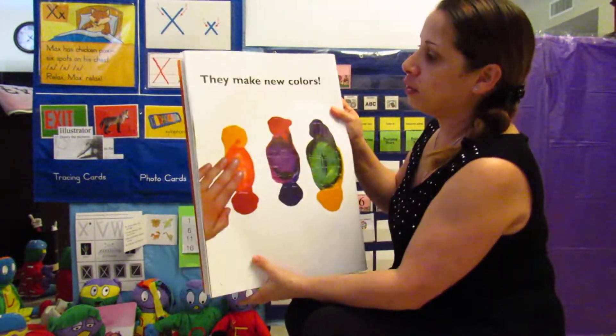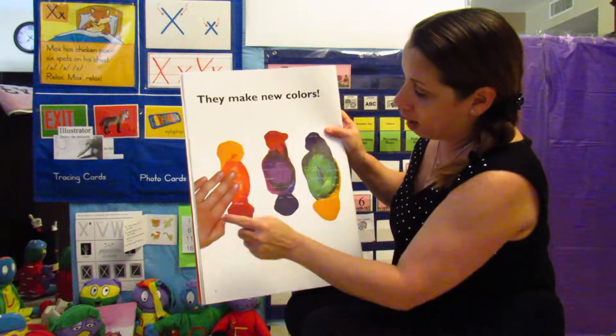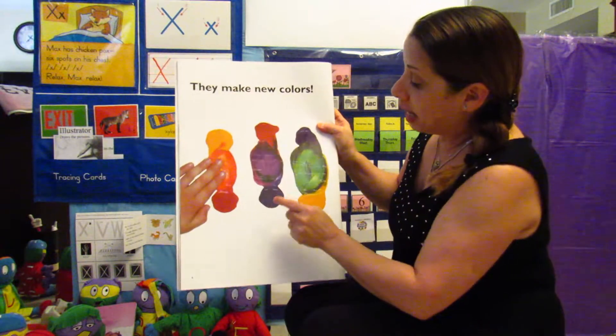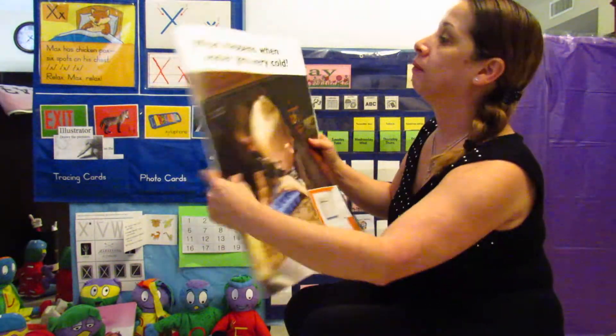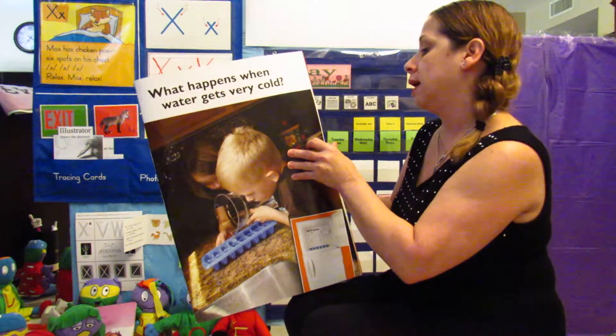When you mix yellow and red you get orange. When you mix red and blue you get purple. When you mix blue and yellow you get green. What happens when water gets very cold?